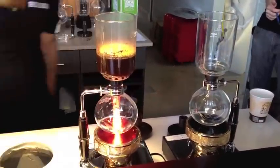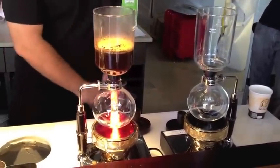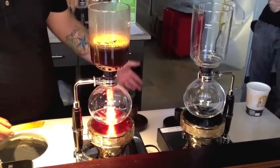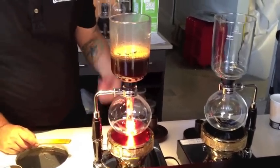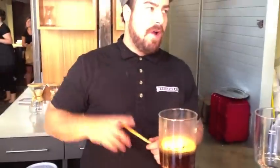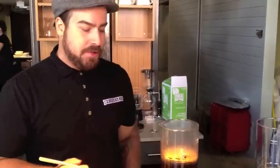Is that ground for an espresso? Because that's really fine. It is — it's just a little finer than drip, actually. We are using a different kind of language with the grinder that we have, so it's kind of in between espresso and drip.